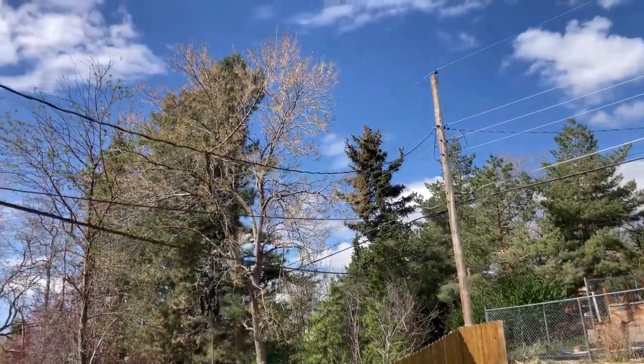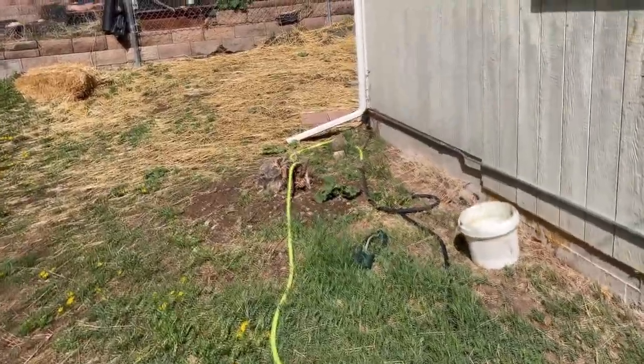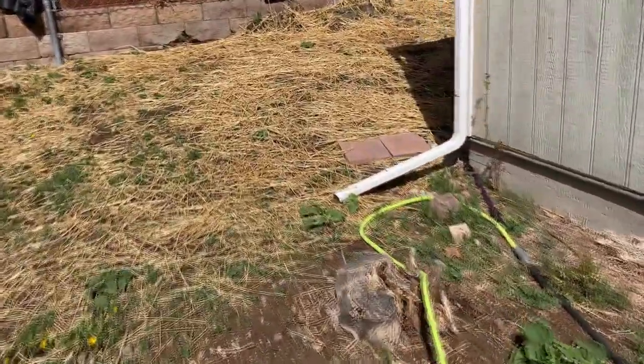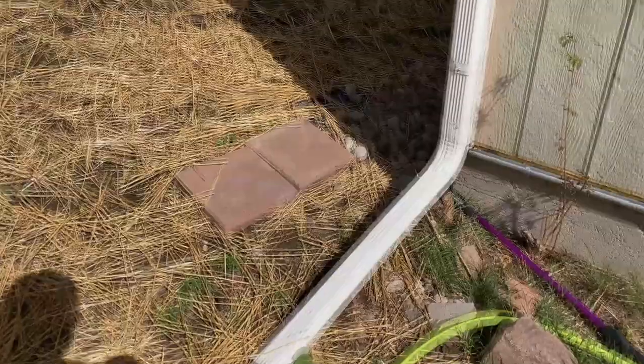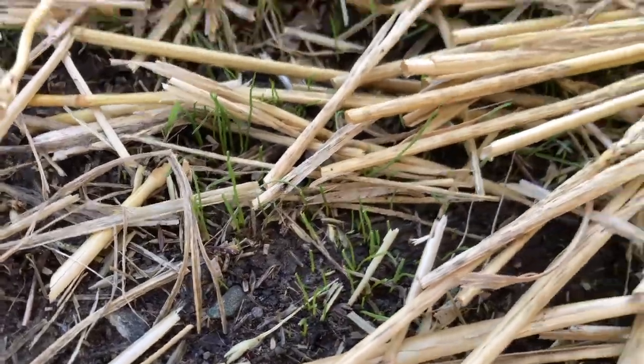All right, May 5th, 2022. We'll check out the grass real quick. It is growing. I noticed it yesterday. Yeah, we've totally got some grass growing.